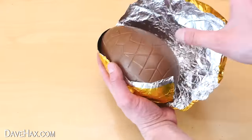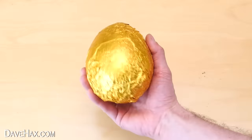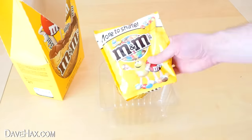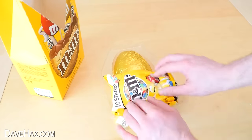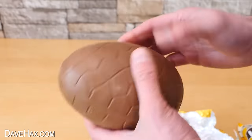Once I'd finished, I wrapped it back up in the foil it came in. This egg now contains over half a kilogram of M&Ms, so it is pretty heavy. You can put it all back in the packaging, with some additional packs of M&Ms if you really want, and give it to someone as a surprise on Easter day. When they open it up, they'll wonder why it's so heavy.